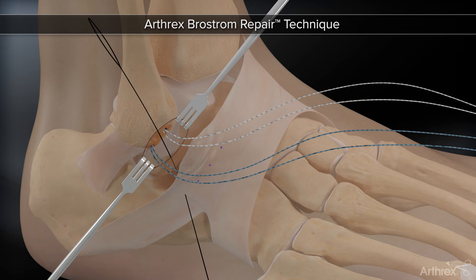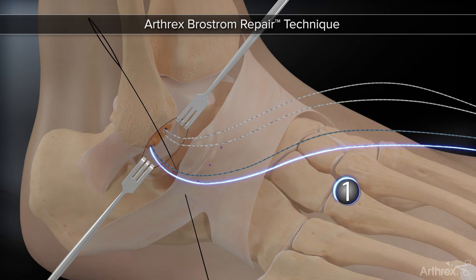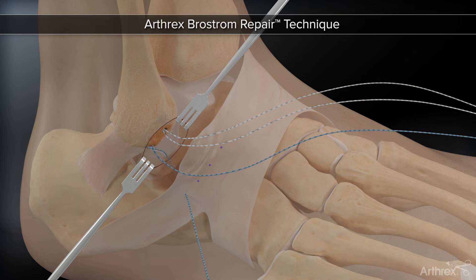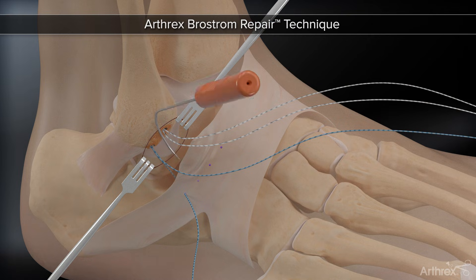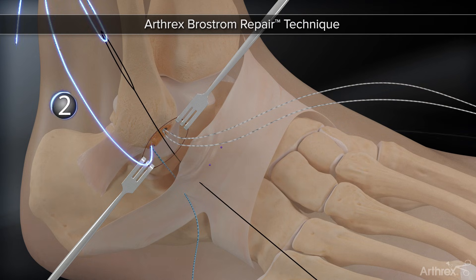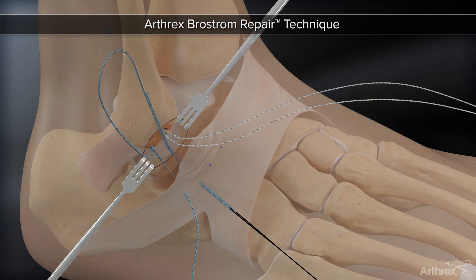Proceed the most inferior suture through the proximal loop of the suture passing wire, and proceed to shuttle the suture through the torn ATFL and extensor retinaculum. This process is repeated with the remaining three sutures, ensuring that each suture corresponds with the appropriately identified exit point on the skin.